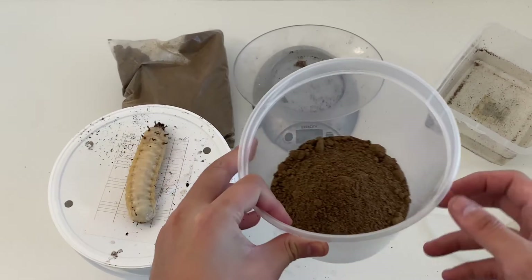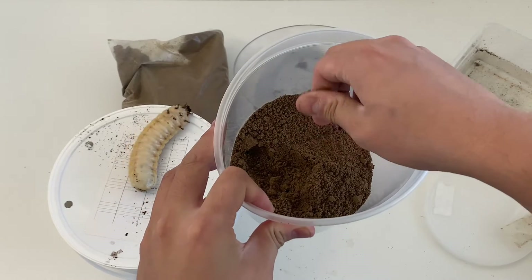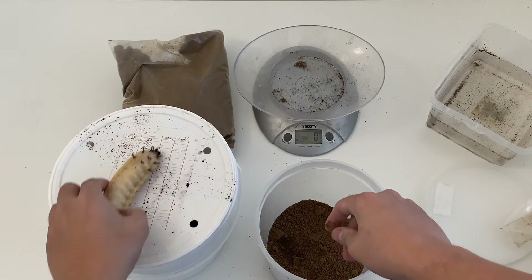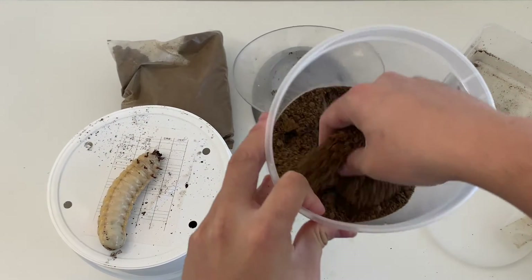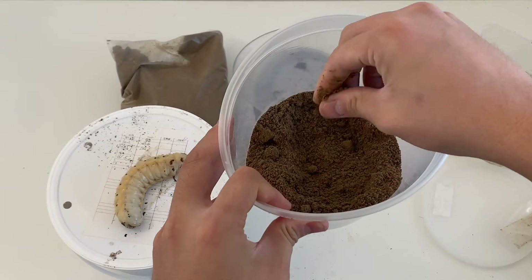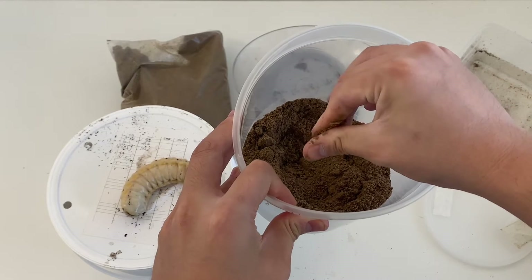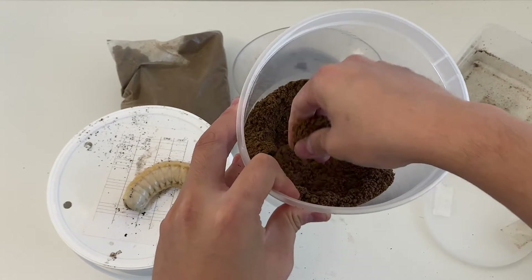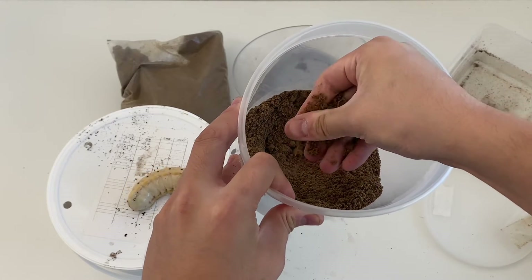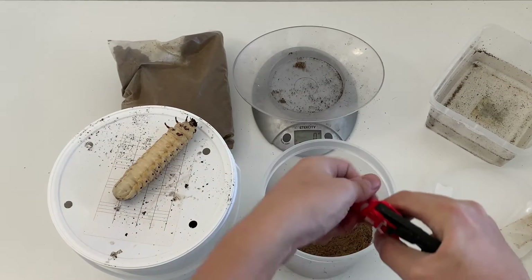For unopened bags, if your bag is not open then the moisture level is generally good, but always double check. This one is actually good as well, but might be a little dry. The key factor is stickiness — you should be able to grab a bunch of it, rub it, and it's going to form into a clay-like consistency. I'm just going to add a little bit of moisture just to be safe.